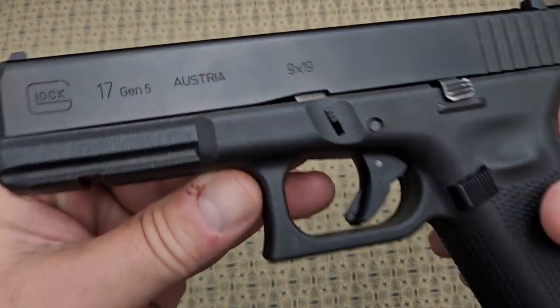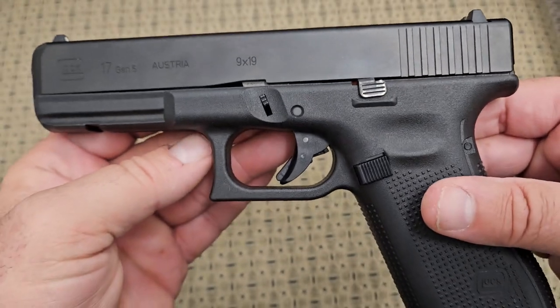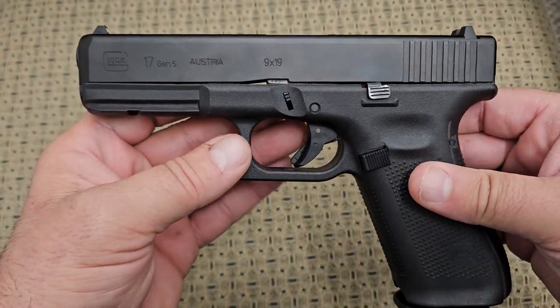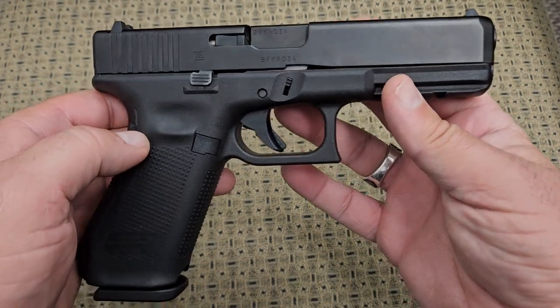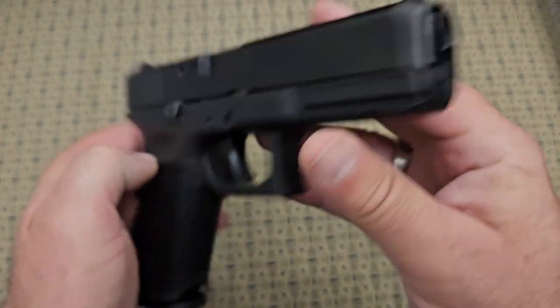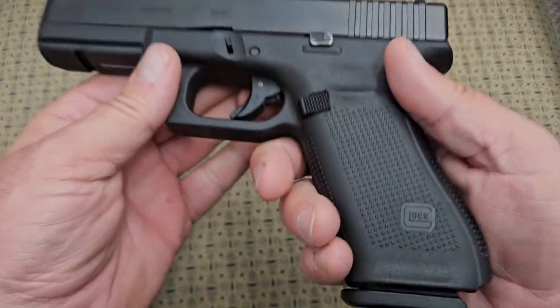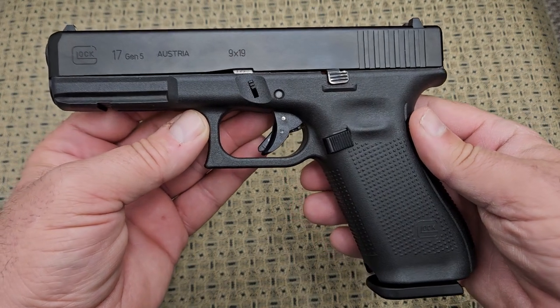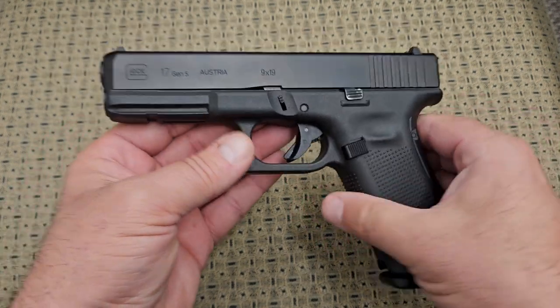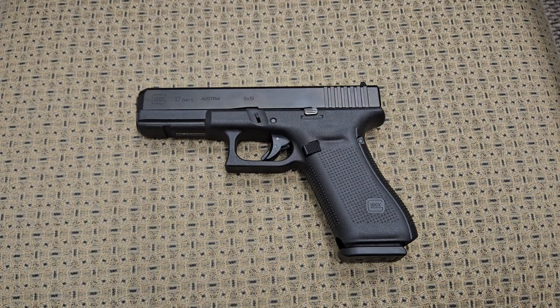Anyway folks, if you have any questions on this Glock 17 Gen 5 with no front finger grooves, feel free to ask. I'm not a Glock expert — I just have a bunch of them and I know enough to be dangerous. I'll try my best to answer your questions, and if I don't know the answer I will find it for you. Thank you very much for watching, and you folks have a great day.